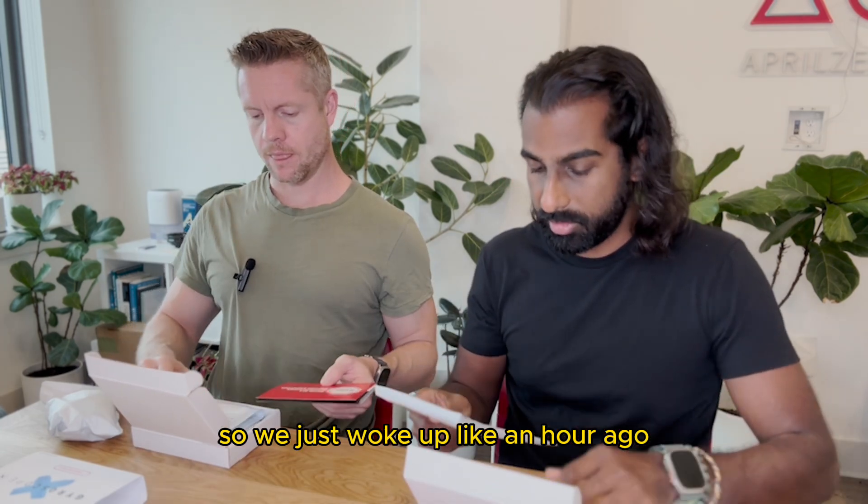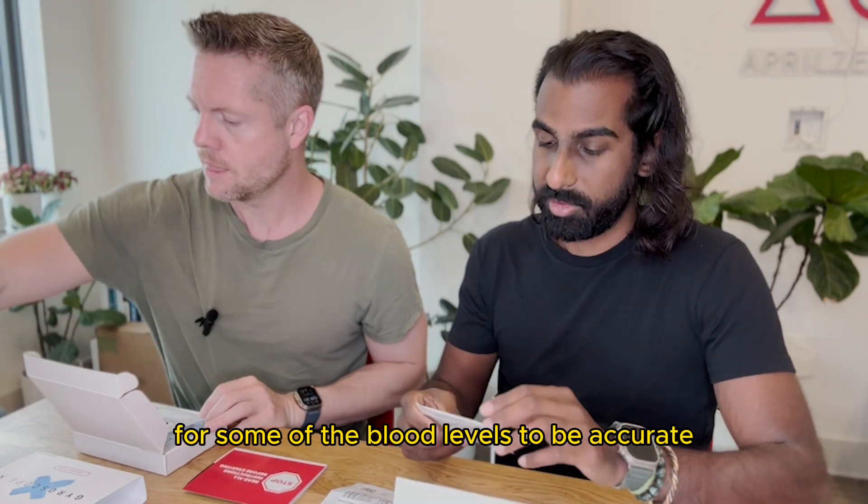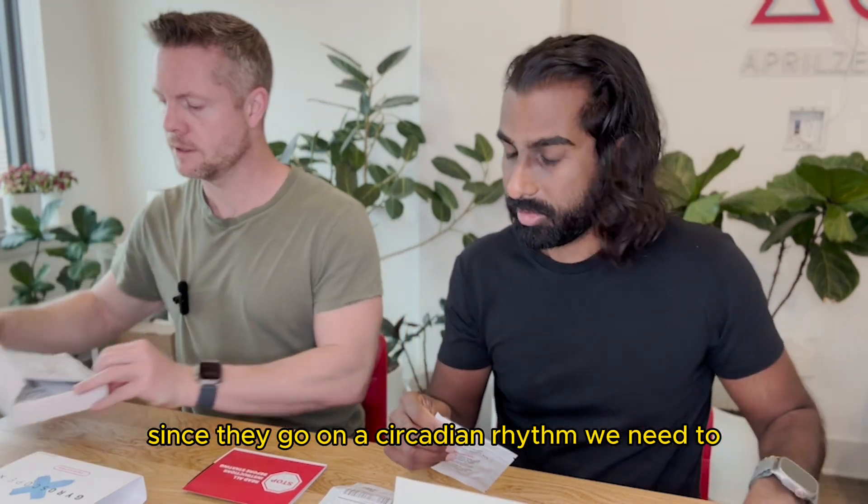So we just woke up like an hour ago and we need to do this in the morning for some of the blood levels to be accurate, since they go in a circadian rhythm.